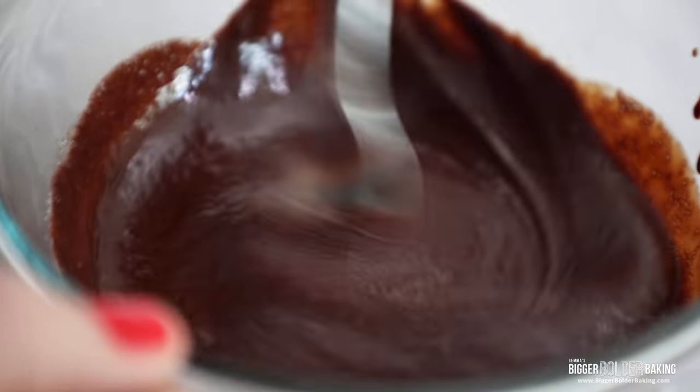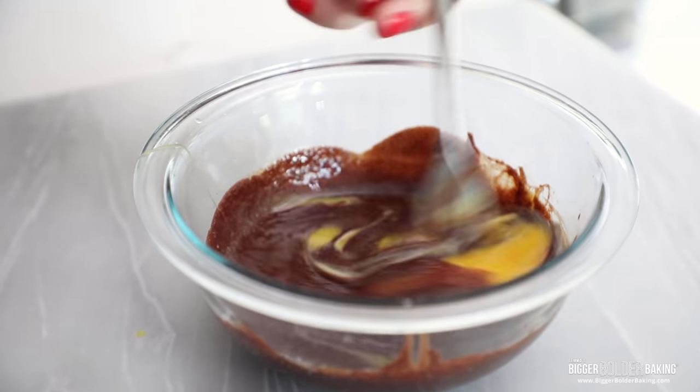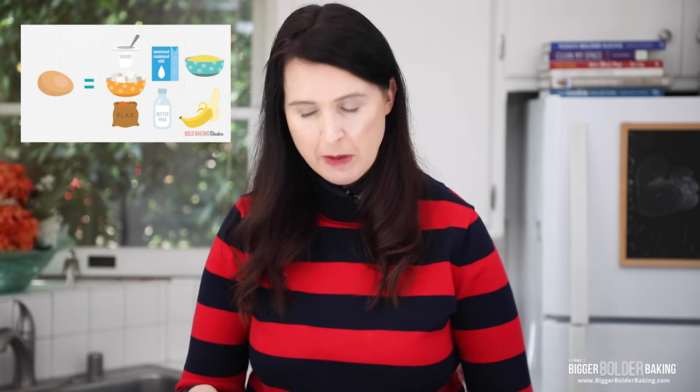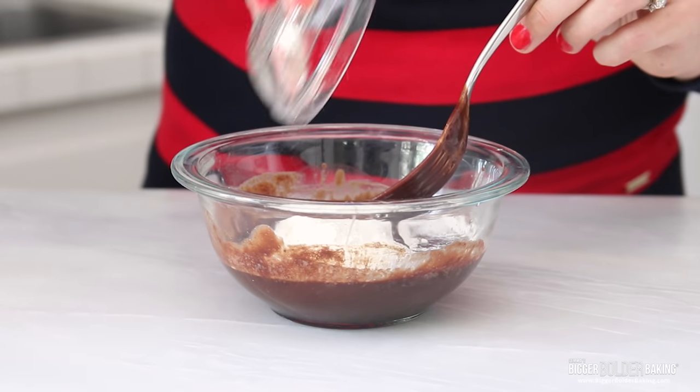Then we're going to follow that with your egg and egg yolk. Now if you don't eat egg, you can always use a flax egg here — that is no problem at all, I'll put that information on my website. And last but not least, a tiny bit of flour just to make this cakey and to bring it all together.